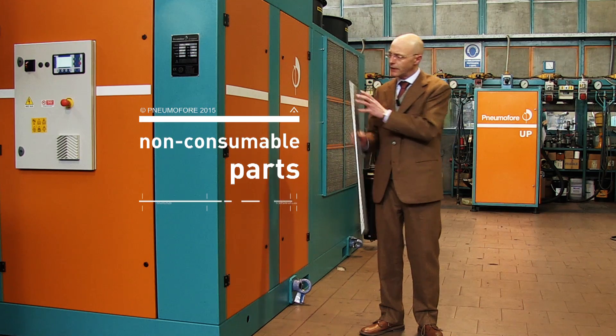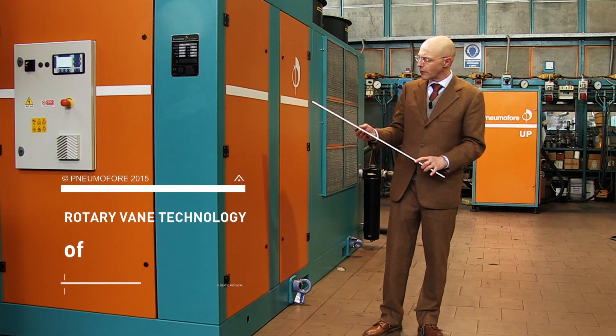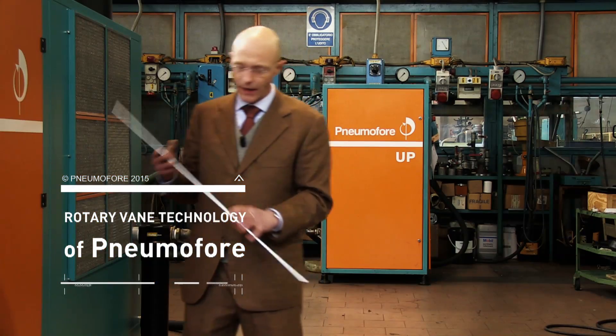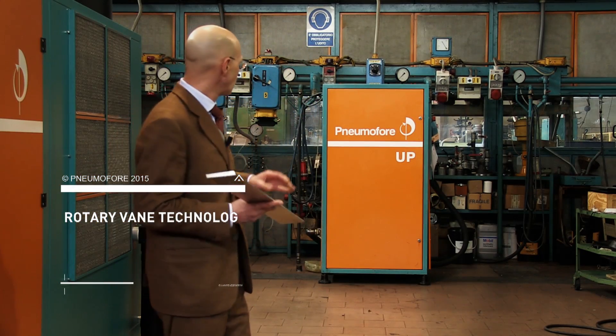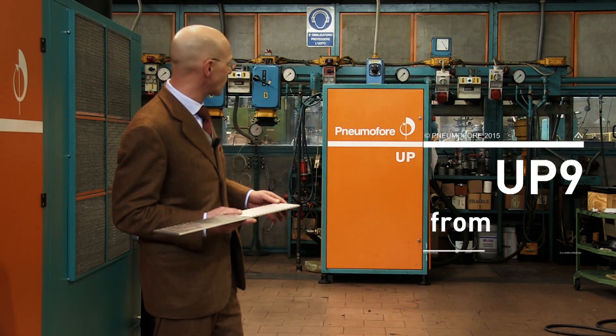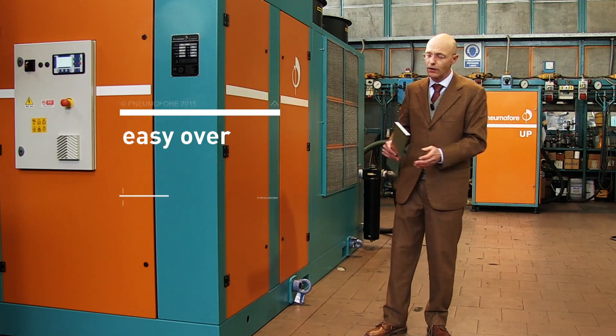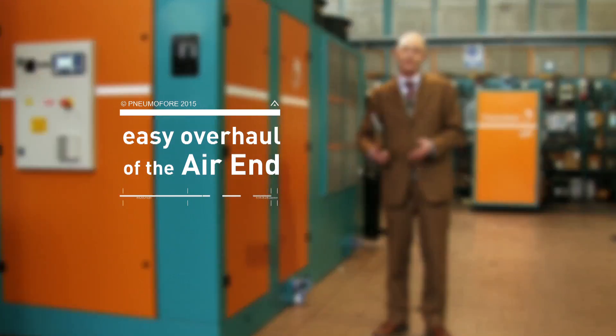A machine based on Rotary Vane technology from Pneum Offere can last a very long time. We see a unit from 1999 — 16 years old — that has been running continuously because we can overhaul the air end again and again.